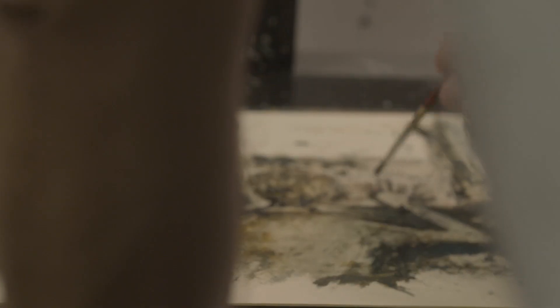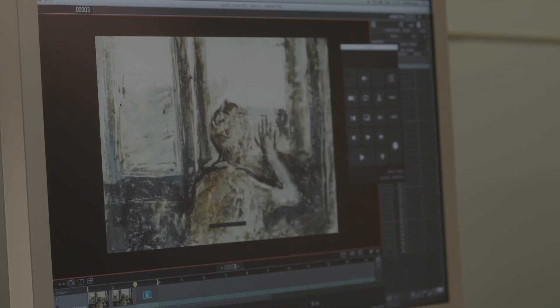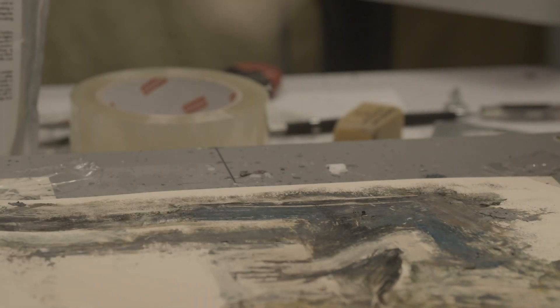The most important thing for me is the movement. It combines all the beauty of the paintings both when dry and when it's liquid. And like that, I can work fast and efficiently.